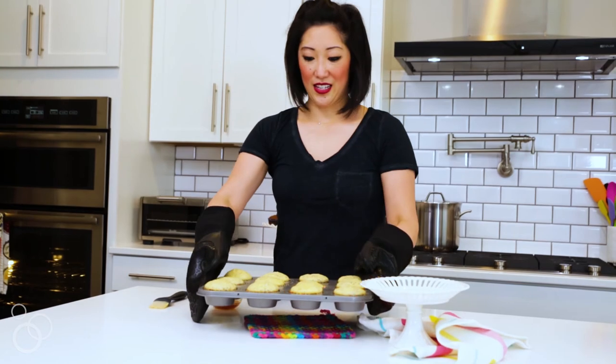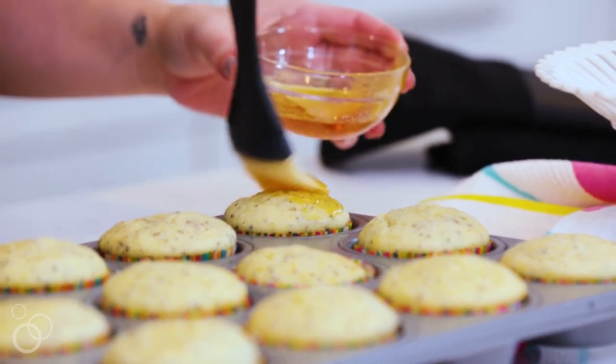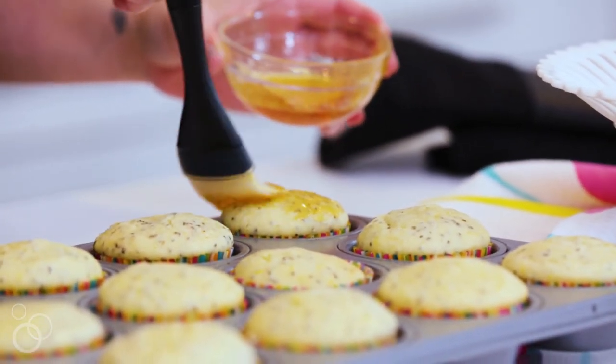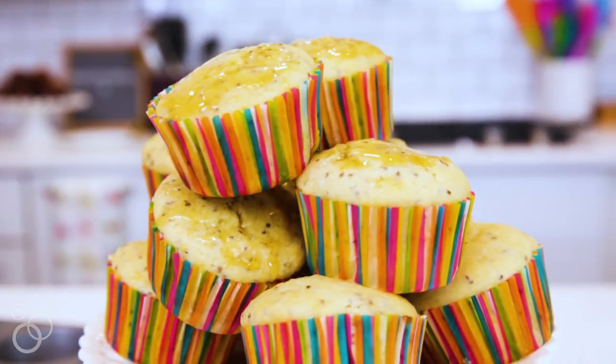These are nice and done and now because they're warm we can put our honey on top, which gives the honey part of the honey lemon chia seed muffins. For the full recipe you can visit TableForTwoBlog.com.